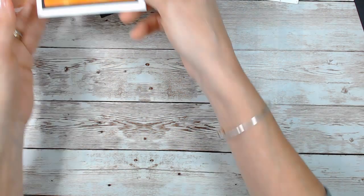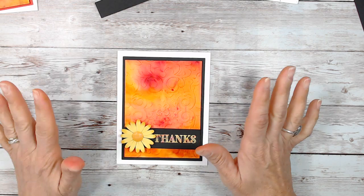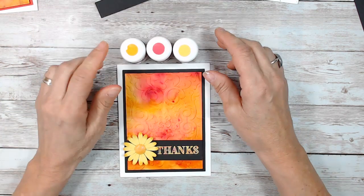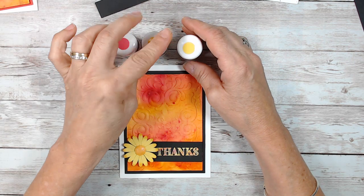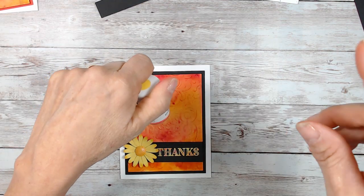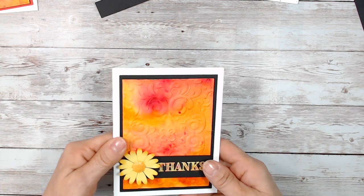The color I just used — all the card stock is Daffodil Delight, all of it. This one is exactly what I did: melon mambo, mango melody, and Daffodil Delight in the sprinkle. I put the direct link in the description so when we're done you can go and find the link there.